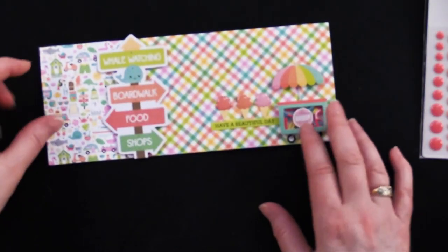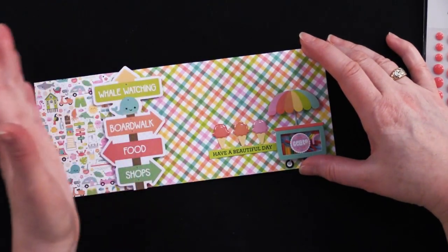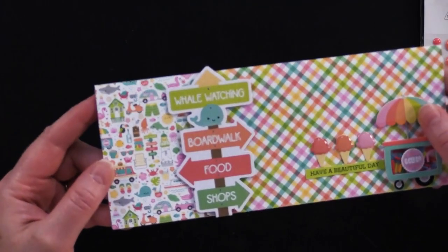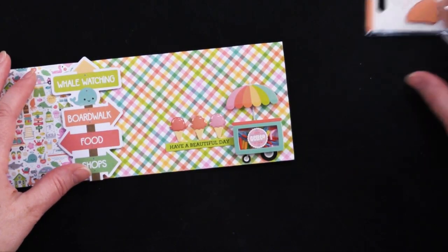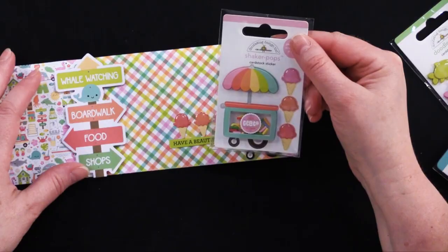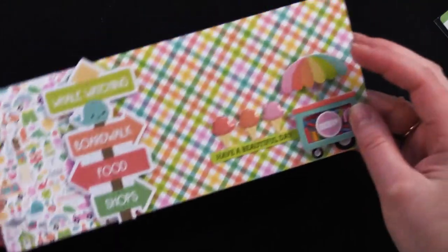Then we've got a slimline card, which is 8½ by 3½ inches. This is a great one if you have a little bit of scrap paper. I took a sheet of the 6x6 and glued it here, then took the leftover inches and covered it with a little scrap of the adorable little pattern paper with all the little images on it. I foam taped a little die cut and trimmed it down a bit so it would fit within the envelope. And we've got our adorable little — this one is called Gelato Flavors. It's got little sprinkles inside of it, and it shakes if you shake it hard. This is a little cutout from the book with the little gelato ice creams right there. Another really quick and easy card.